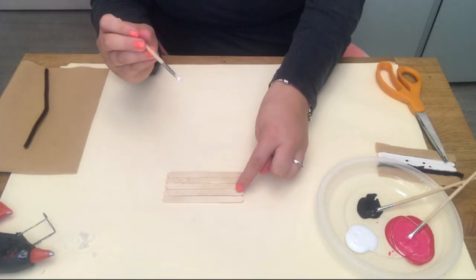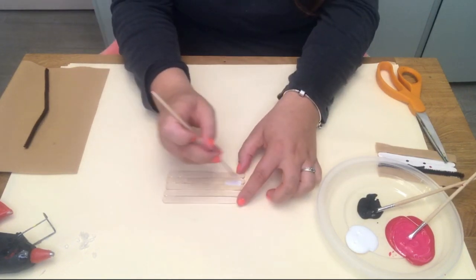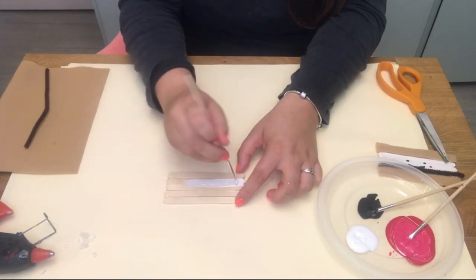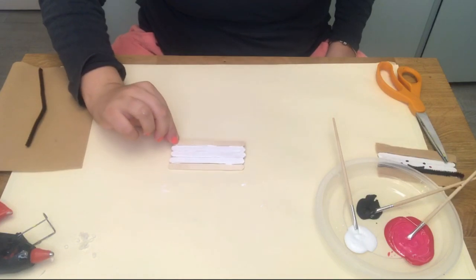So now take your white paint and you're only going to paint three popsicle sticks that are in the middle. This is going to turn into our marshmallow for our s'more. Once it's painted it should look just like that, just three painted.